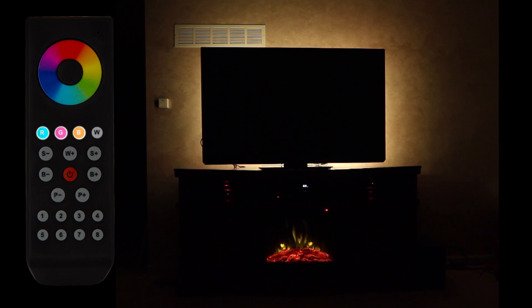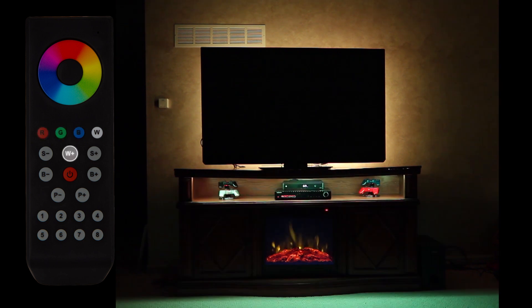RGB white button: selects or adds RGB natural white, cool white, or warm white of the active zones.